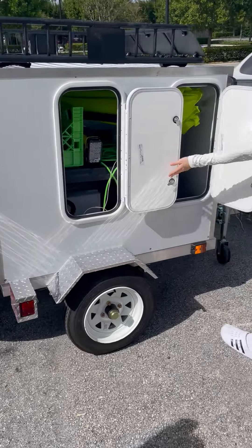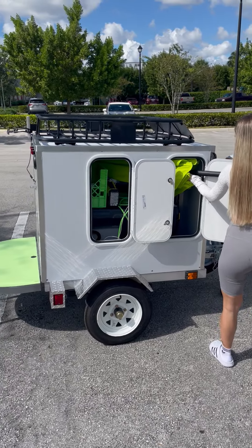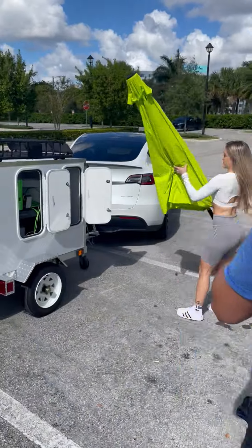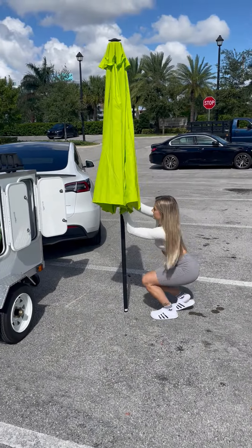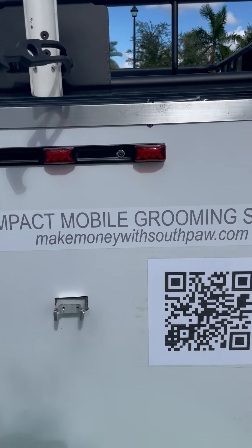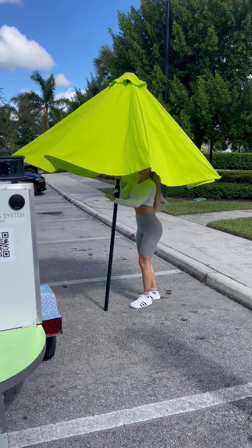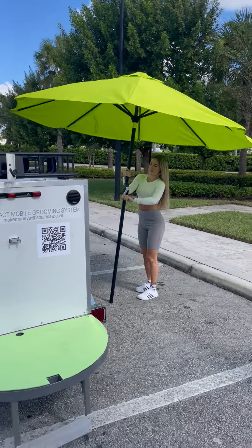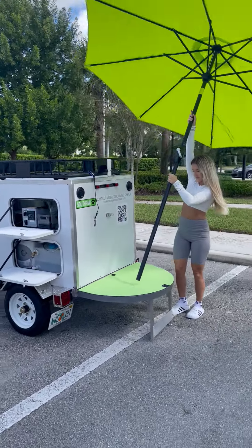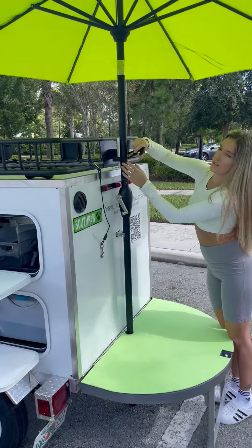We flop down the wash bed, and that's just an access door for extension cords and the like. Now, the umbrella — we always say at Southpaw that it's better under the umbrella — so we set the umbrella up over our wash bed. Our website is nickmoneywithsouthpaw.com. She's setting the umbrella up so you're in the shade, even down here in Hollywood, Florida, where it gets warm. It slides into a slot in the wash bed and clips with one hook.